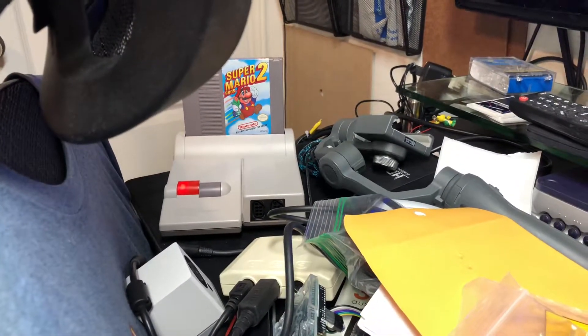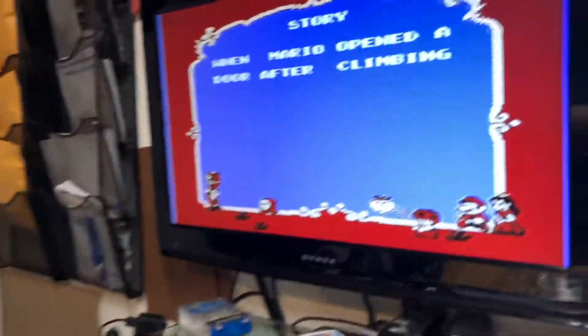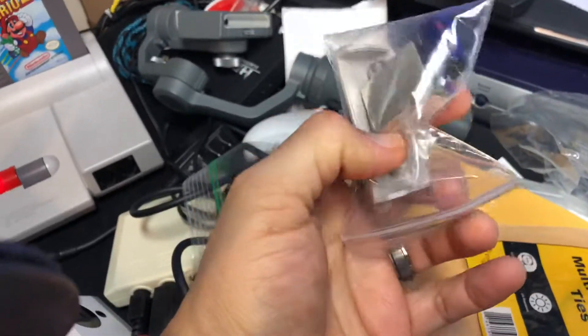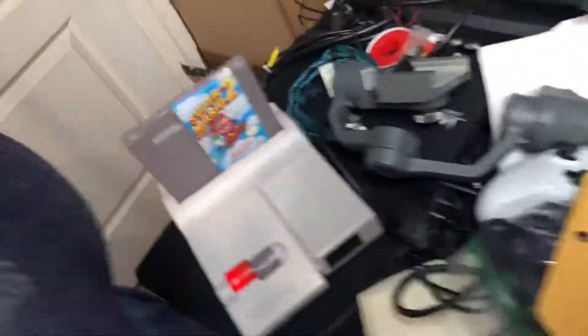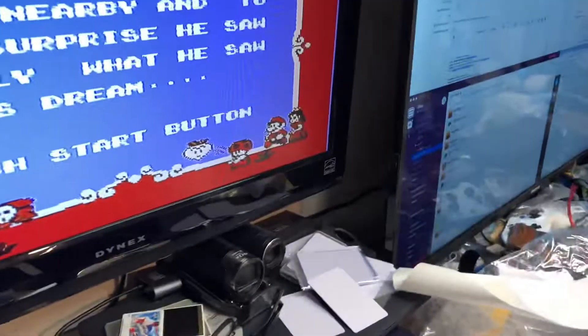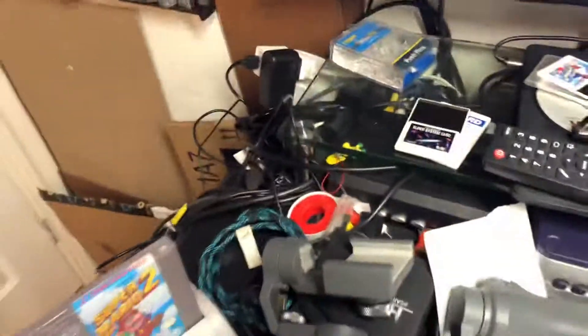Hey Brad, your top loader is done. It's been modded with the composite video out, here are your parts. It's been recapped and also modded with the back panel — you wanted a black one, so I put a black back panel on there for you. I'm gonna get this shipped out for you on Monday. Let me know if you have any questions, thanks.